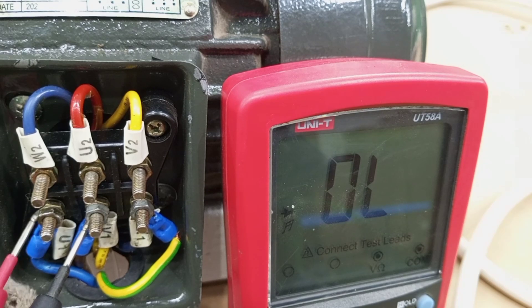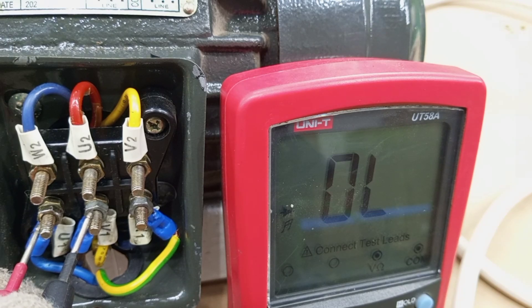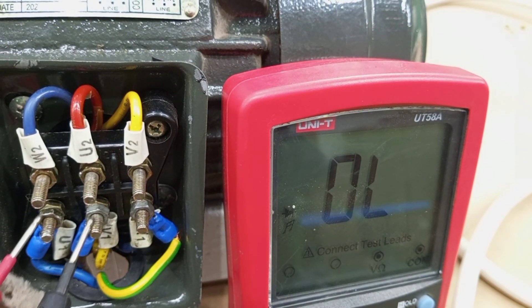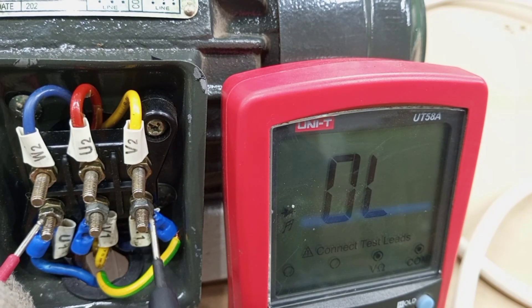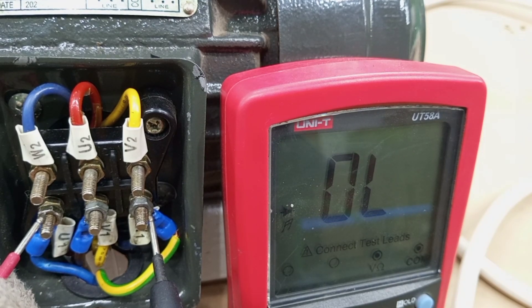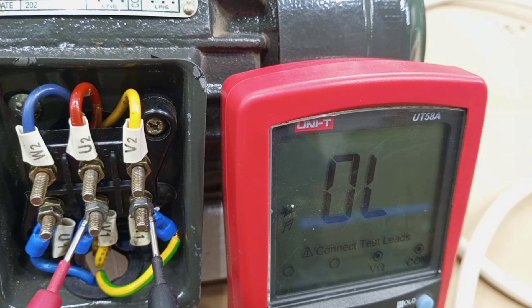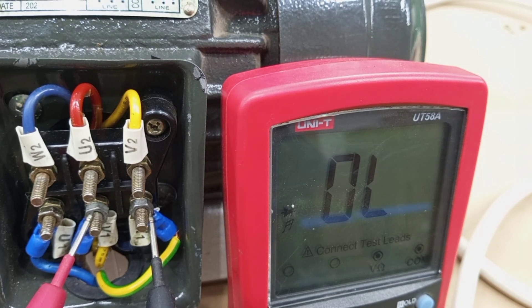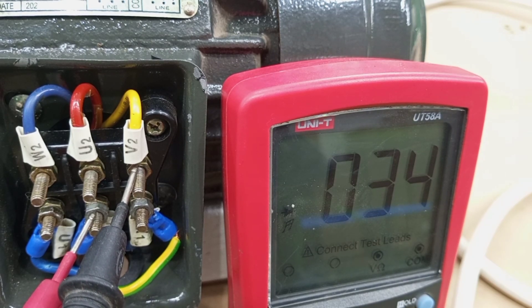For the short circuit test, we test between two different windings to see if there is any leakage or connection between them. Typically, if there is no short, you get a reading like this — no connection between the two wires. We test between U1 and W1: no connection, no reading. Then we check between V and W: no connection at all, no reading. But when we test between V1 and V2 — within the same winding — you can see there is a reading, there is continuity, and the resistance of that winding is 34 ohms.